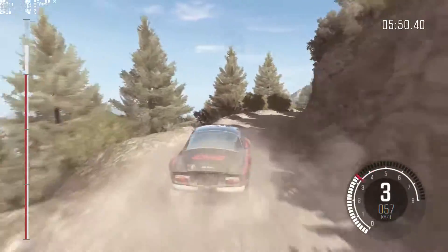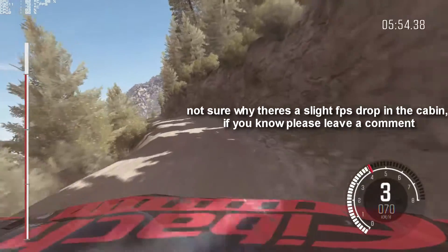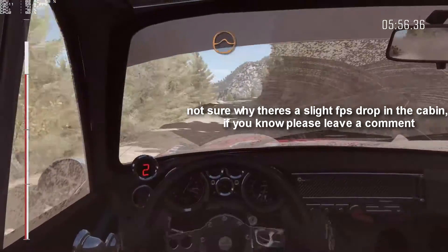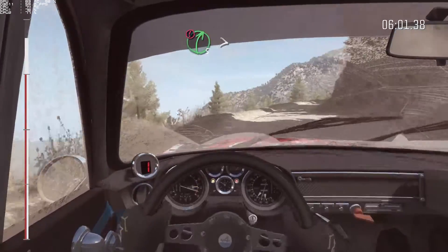Caution right, 3, half, long, narrows. Into left, 6, half, long, don't cut, 80, crest. Into keep left over, jump. Into caution right, 5, over 80.